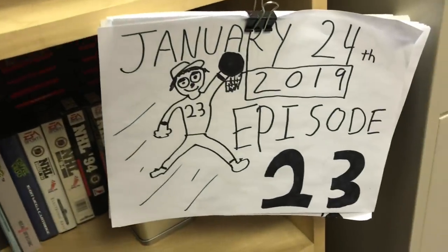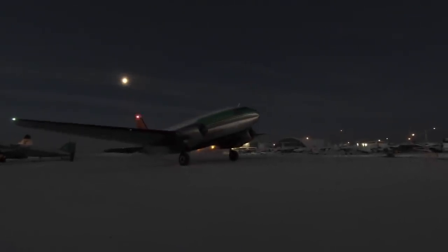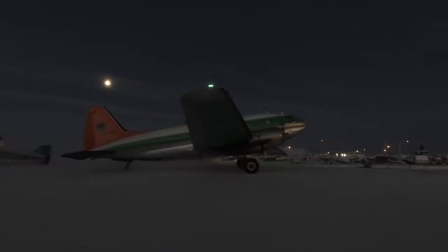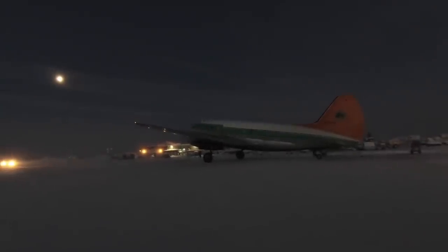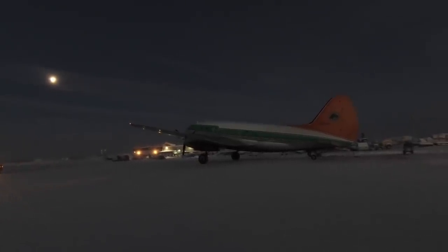Today is January 24th, 2019, and this is episode 23 of Planesabers. This is going to be one of those mornings — it's cold out, and pretty much everything went wrong this morning, so I hope you like today's episode. Let's make it better. It's minus 32 degrees Celsius, which is minus 28 degrees Fahrenheit.